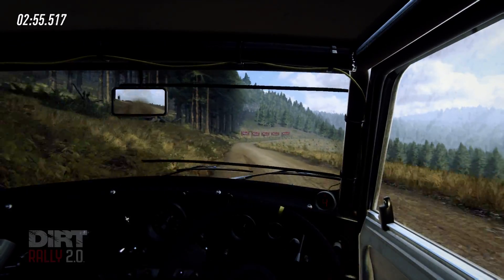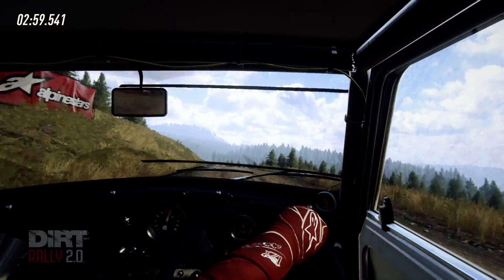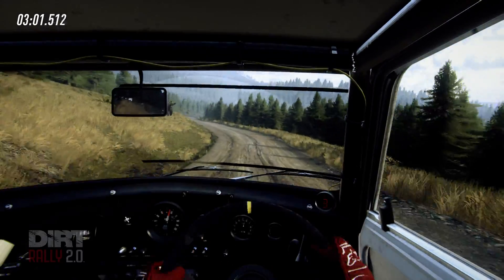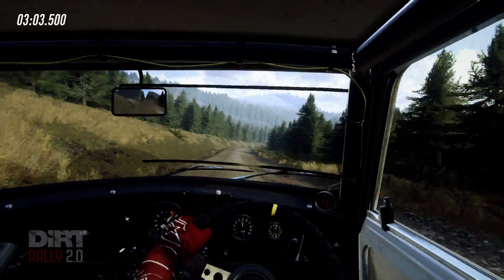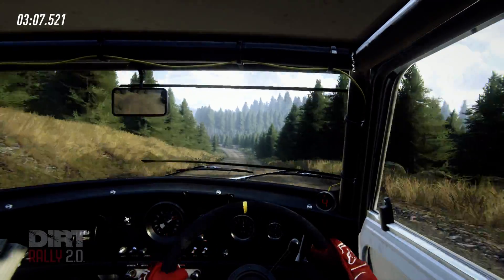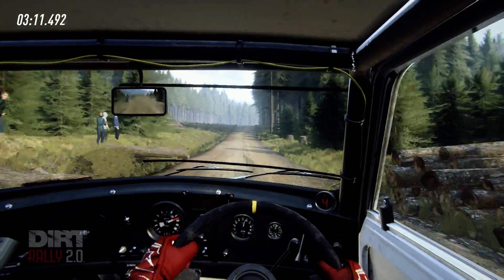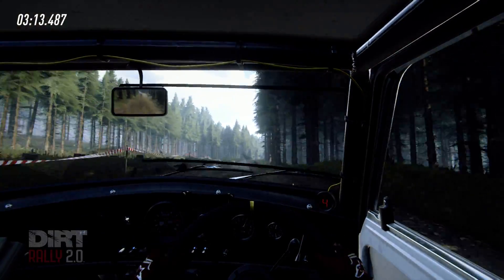60, 4 right tightens, 3 of a dip, opens, keep middle of a very long crest, into early for left, 60, 4 right long, to bumps, 60, early for left keep in, 100, crest, jump, into 6 right, extra extra long of a crest.